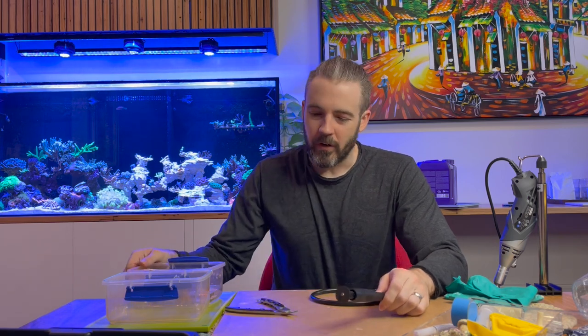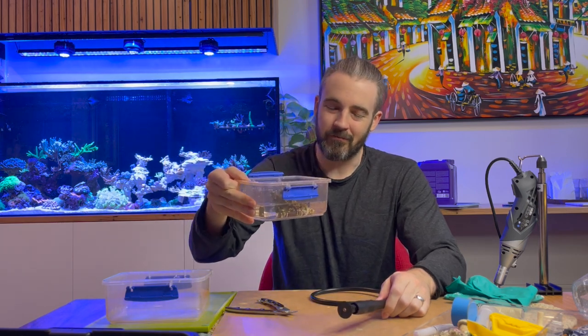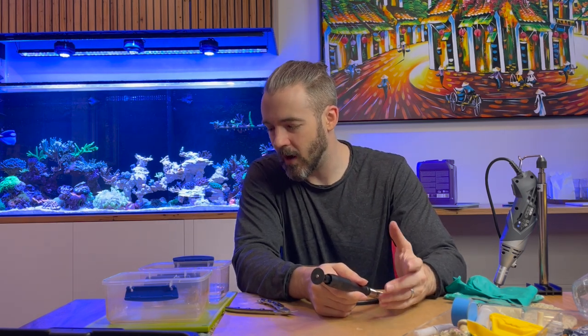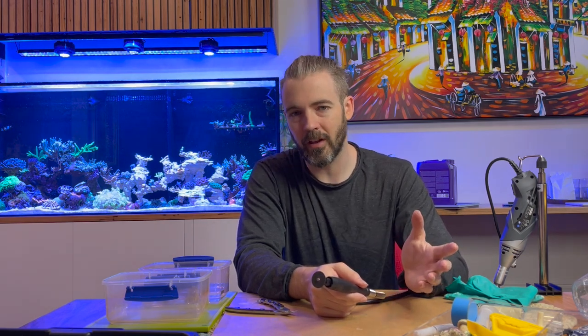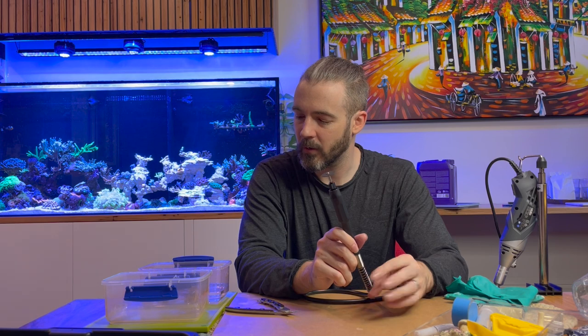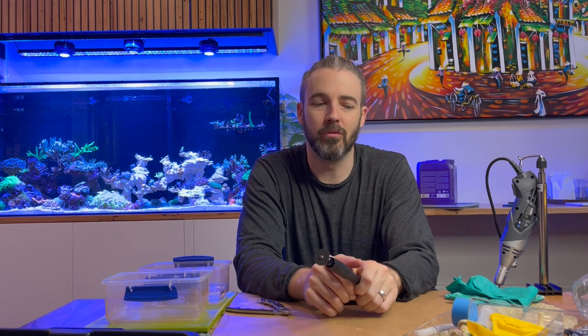What I want to show you today is I've got this Duncan which is looking really sorry — it's been very neglected, it's been stung, it's been in the back corner of my old tank. I was very close to actually throwing it out, but there are about five heads on this Duncan that are still alive. There's just a heap of dead skeleton that makes the whole thing look ugly. What I'm planning to do is use this tool to frag up this Duncan, cut away all the dead skeleton, get down to just the living heads, then re-glue them together in a configuration that looks quite nice, put it on a frag plug, and give it every chance to recover.